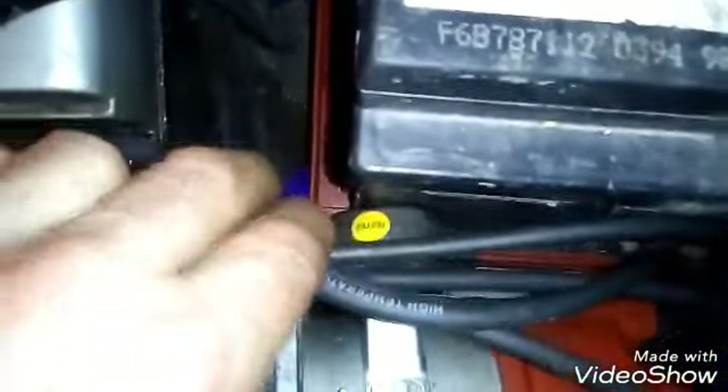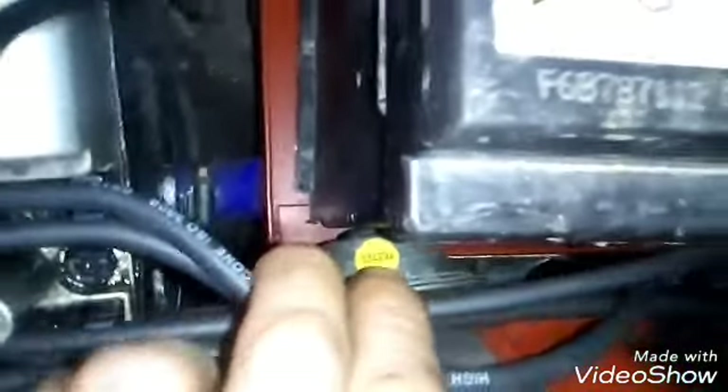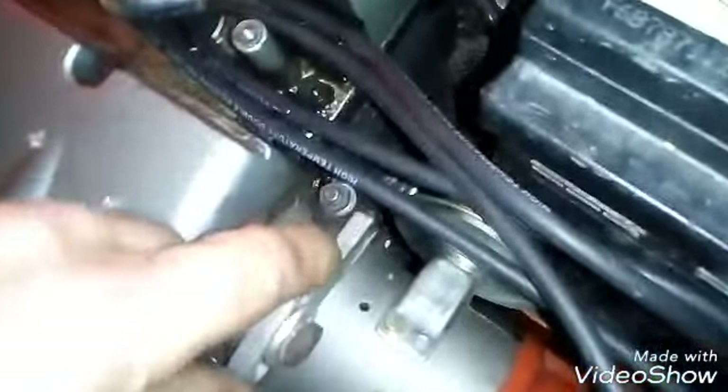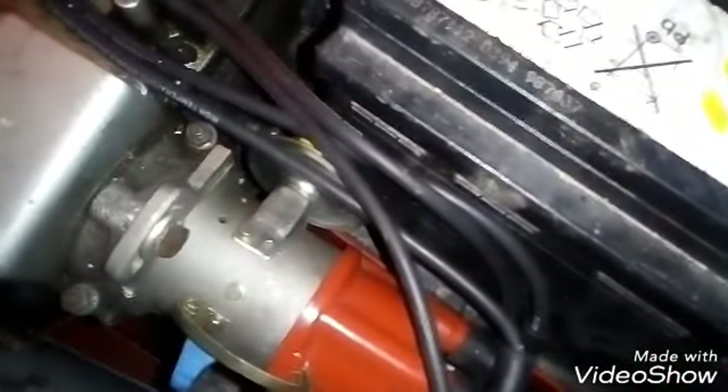But disaster struck — the advance and retard on the distributor is touching the battery. It's not obviously set yet, it's not running, but either way the offset comes cocked one way or the other now. So anyway, quite a bit done but fail.